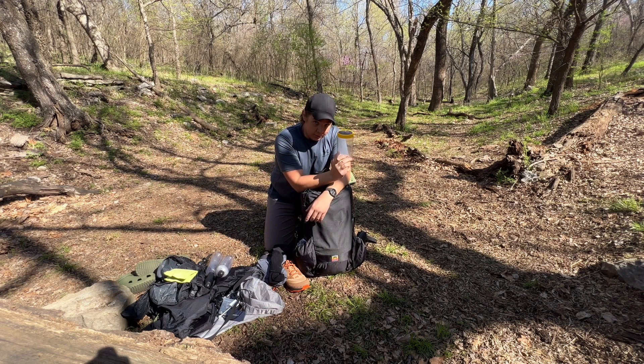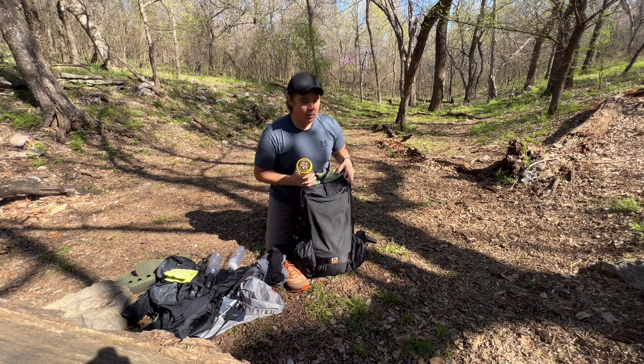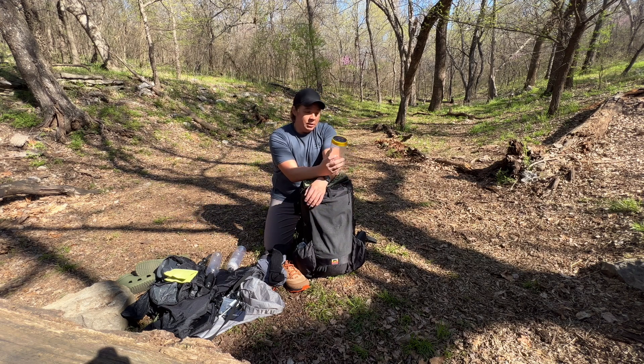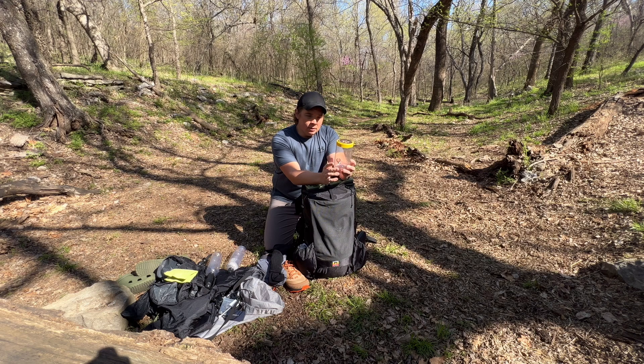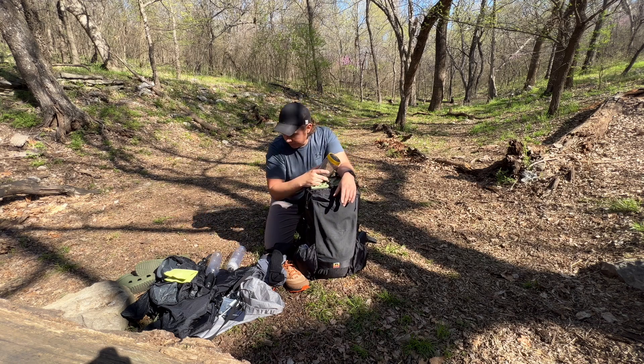That gives me about two and a half liters total water capacity. The jar is a Peter Pan peanut butter jar — not the 16-ounce, I think it's the 24 or 28-ounce. What I like to do is cold soak my oatmeal in the morning and cold soak my dinners like instant mashed potatoes, instant rice, ramen, and couscous.